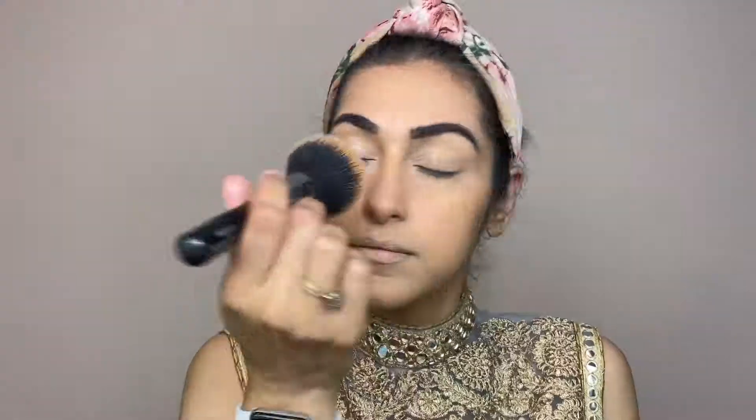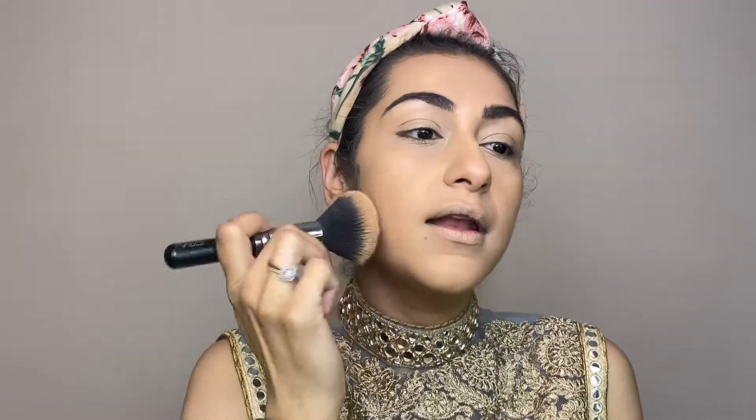There is a little translucent powder and it will buff into the skin — a very thin layer because we will be doing the eyes next. Then we will check if there is any need, and we can reapply again.